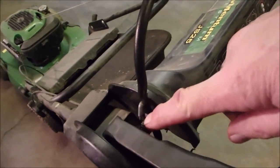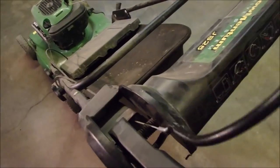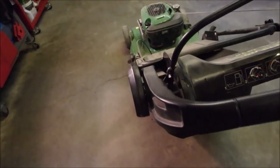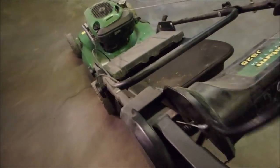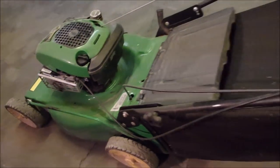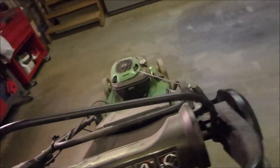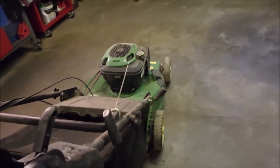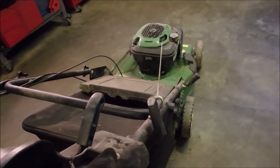This little engine brake was disconnected when I got it. The owner told me that the engine was seized, and when something comes in, you never know. So squeeze the bale — just a moment.